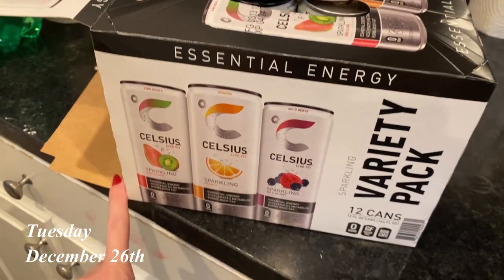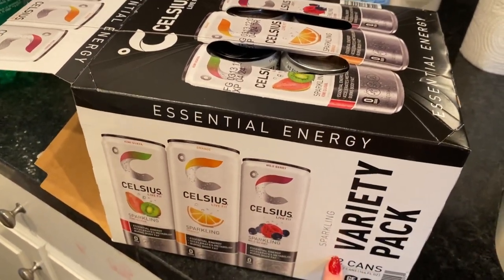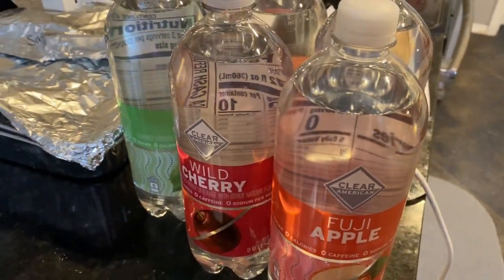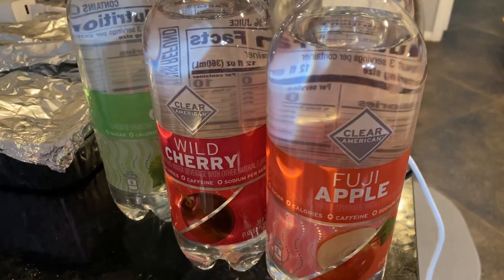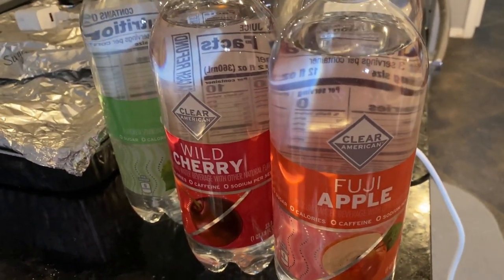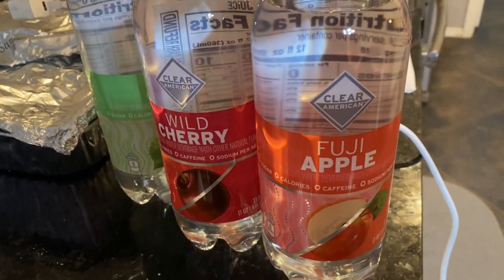My husband got these Celsius for himself, but since I'm not drinking caffeine right now, he got me a bunch of Clear Americans as a Christmas treat. I'm going to try to drink them before New Year's — they make me really bloated, but they're still a really nice treat.